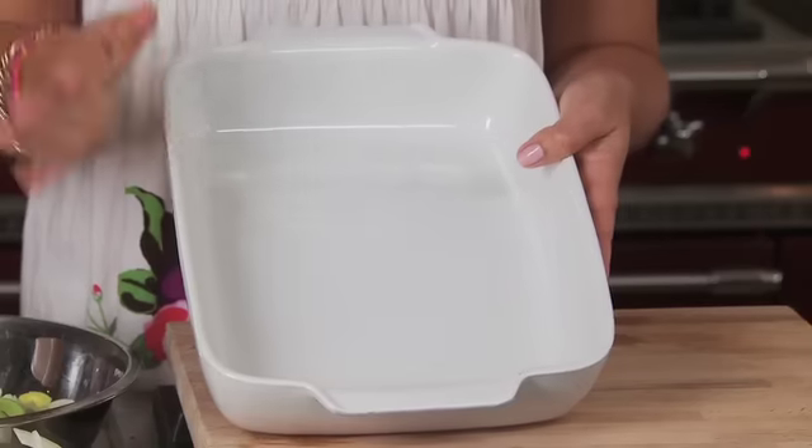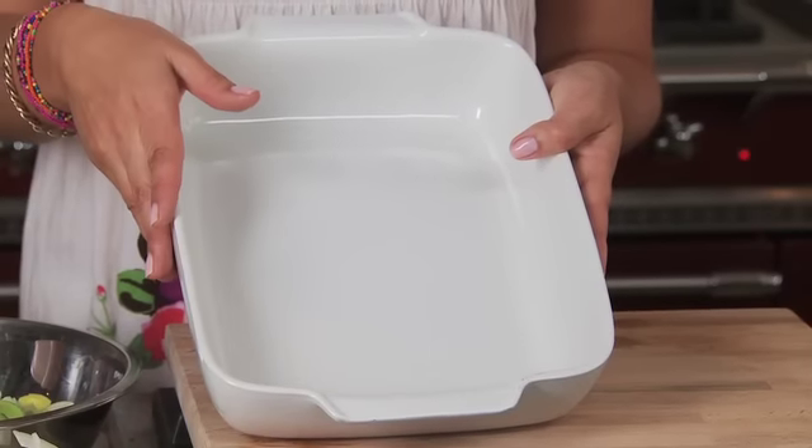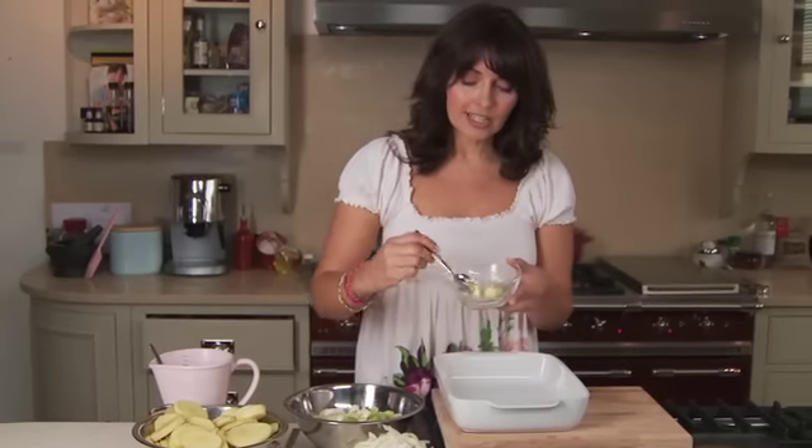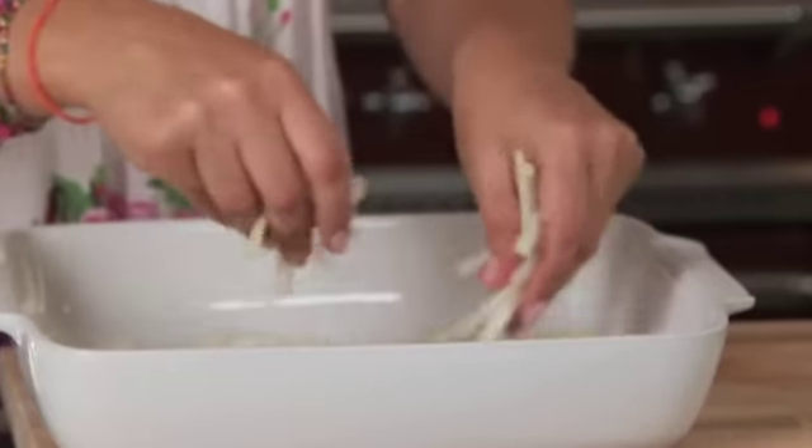The first thing is you need a shallow cooking pot. I'm going to start with the butter — just take half of it and smear a little bit on the bottom. Then I'm going to start with the onions and layer everything up.